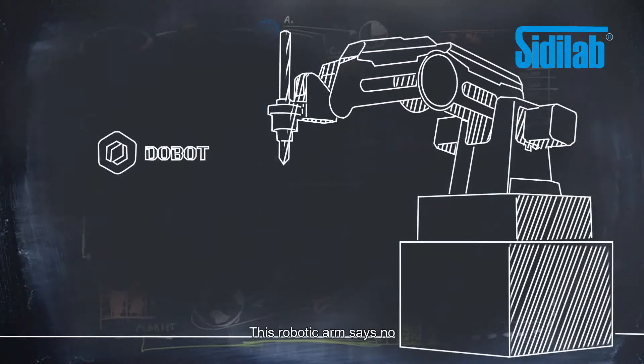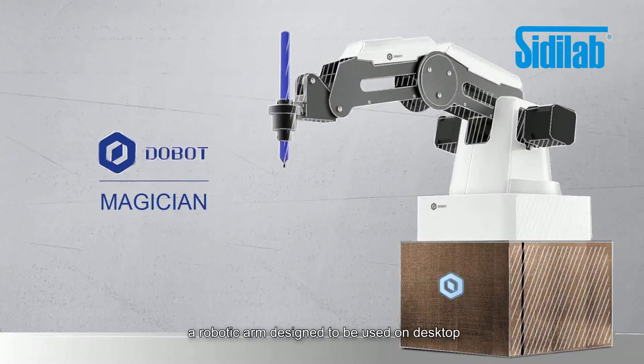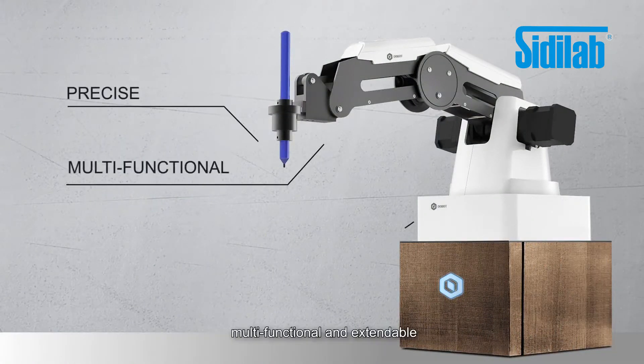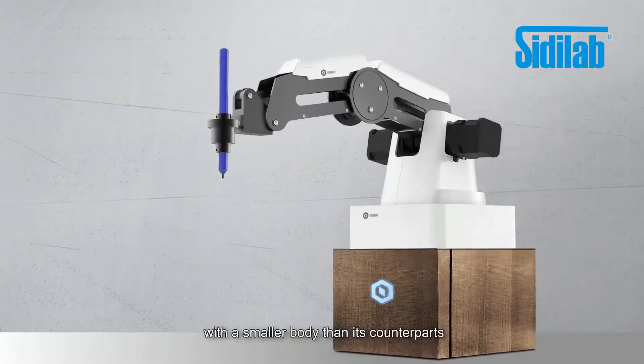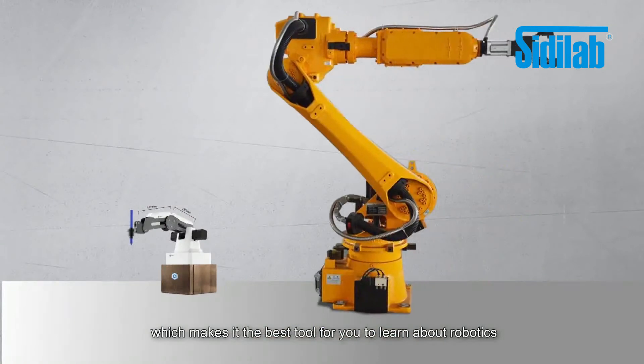This robotic arm says no. It's Dobot Magician, a robotic arm designed to be used on the desktop. It is precise, multifunctional, and extendable, with a smaller body than its counterparts, which makes it the best tool for you to learn about robotics.